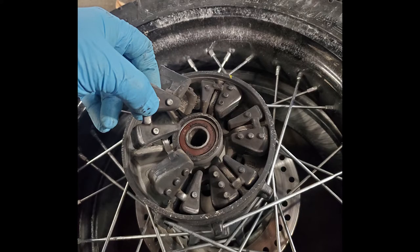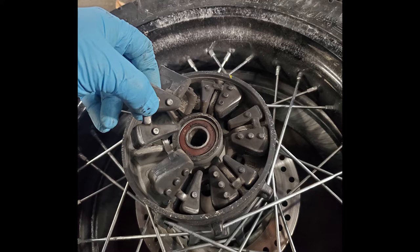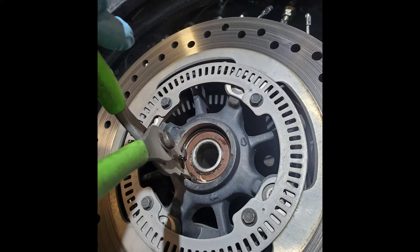This rubber damper just lifts right out of your rim. Flip the rim over and, being careful that you're not prying off your ABS ring, get that seal out of there. You'll find a snap ring underneath that seal — using the same pliers as before, remove that snap ring.